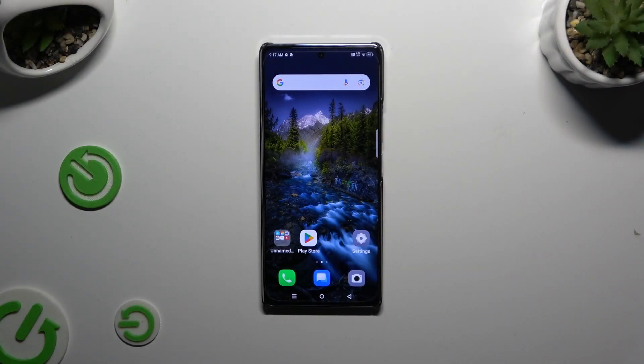In front of me is the Infinix Note30, and today I would like to show you how you can set up screen lock.